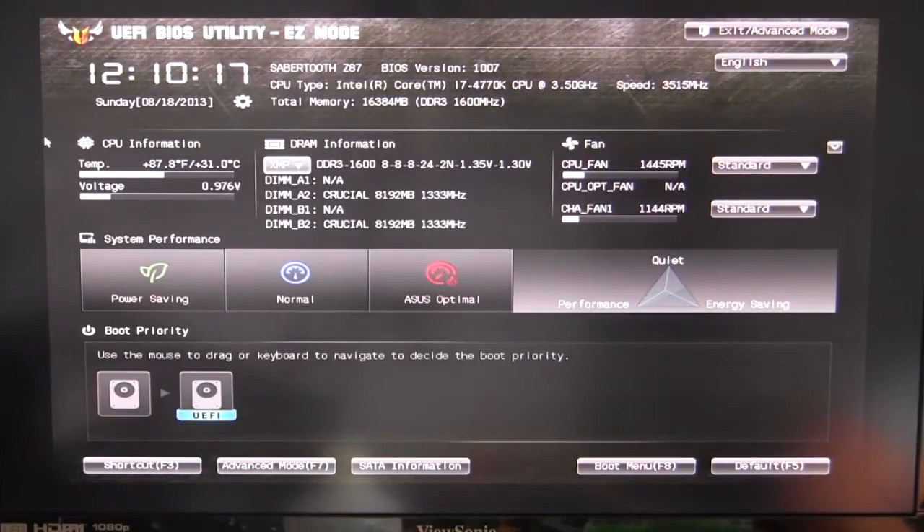It's going to give you all your DRAM information as well. You have your CPU information over here showing temperature and voltage, your time, date, BIOS version, memory size — all of that. You also have your fans, so you can set up fan modes — standard, silent, turbo, or manual — right in here. You can also set your performance mode: power saving, normal, or ASUS optimal. Boot priority can be set right here as well.